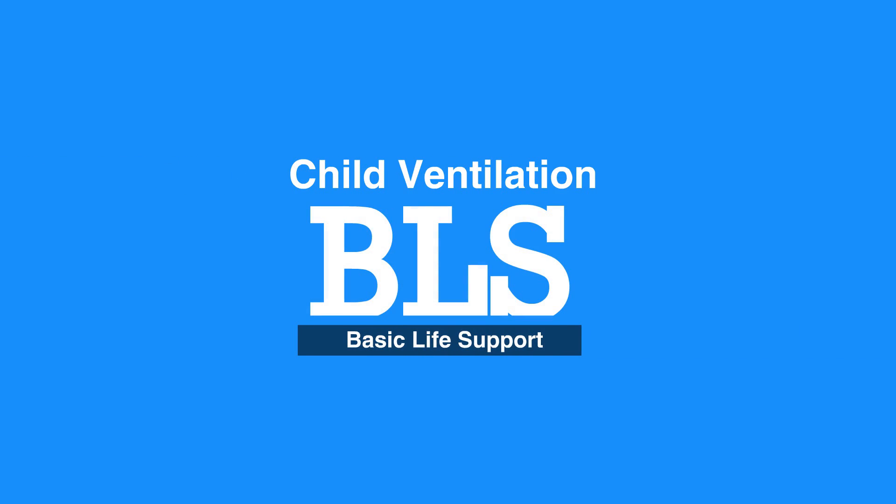Welcome to the child ventilation lesson. In this video we will discuss strategies and techniques for child ventilation.